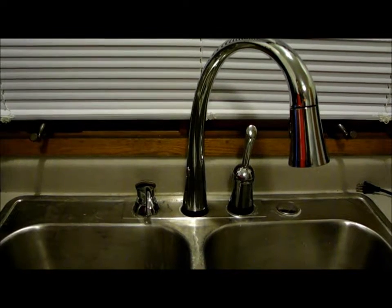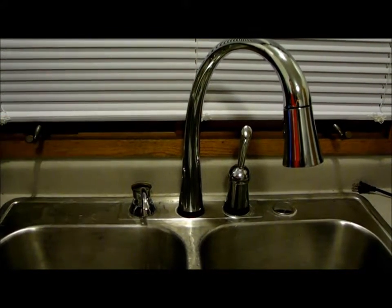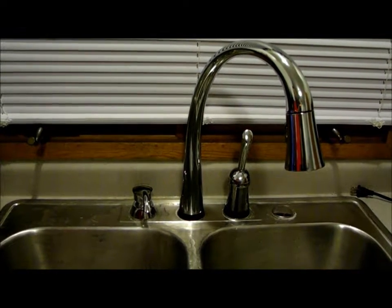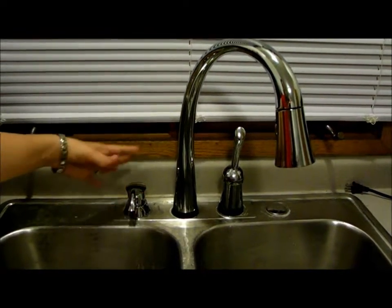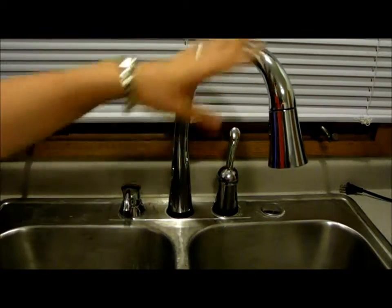What I love about this faucet too is that it includes a soap dispenser right with the faucet. That way we never have to have bottles laying around or soap spilled everywhere. It's conveniently located right next to the faucet so that everyone can reach it, quickly put soap on their hands, and then away they wash.